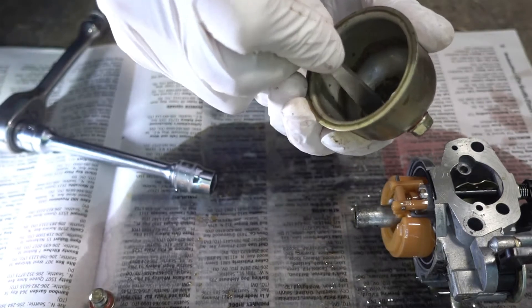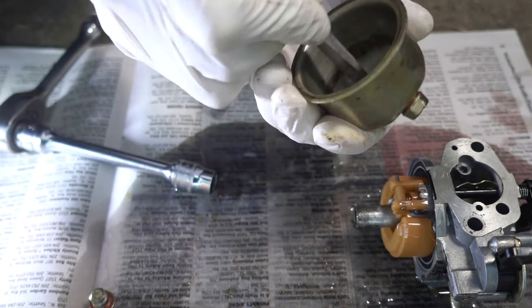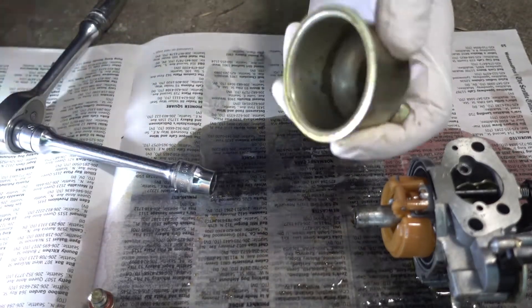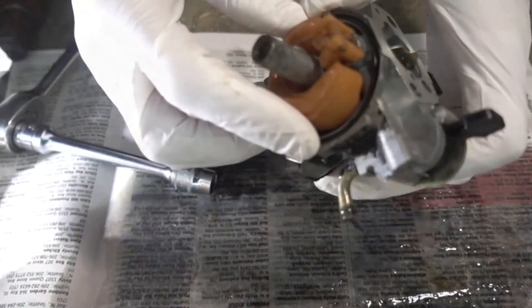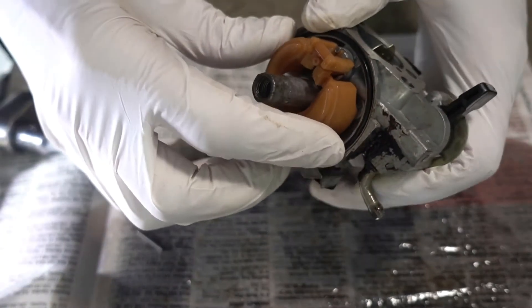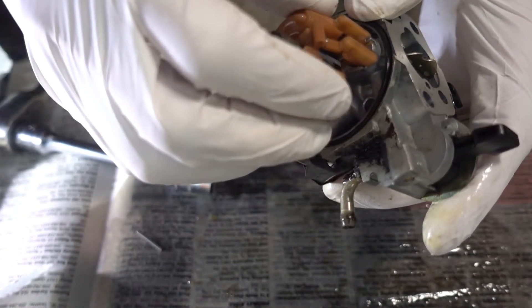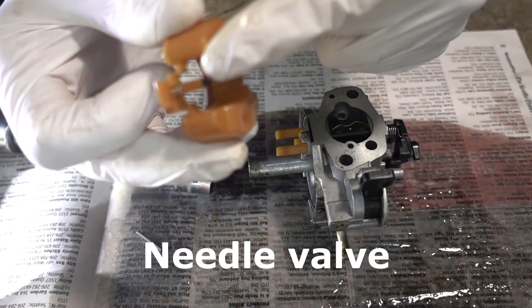I always close the fuel valve and run the engine before I shut it down so the carburetor runs completely free of any fuel. But even though I've been doing that all these years, I still get some gunk in here. Next we'll take the float off — just slide this pin out and lift the float up. The needle should come off with it.